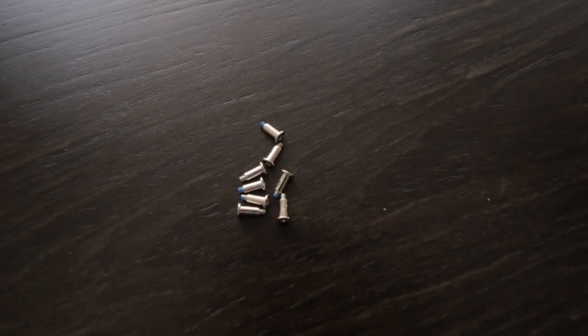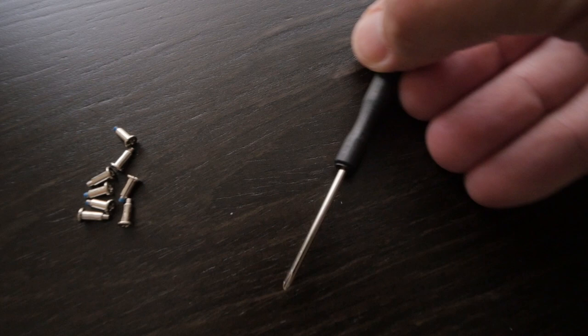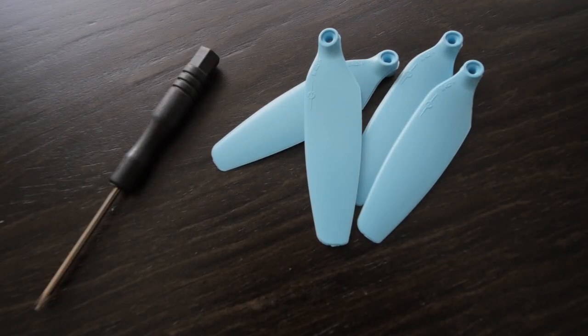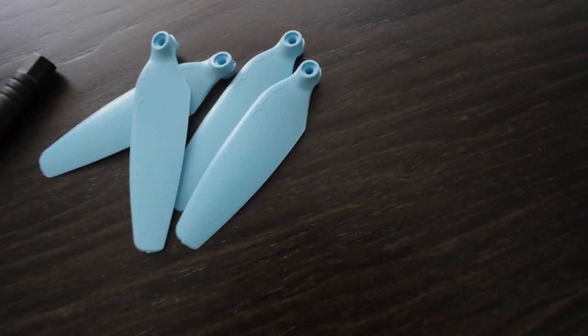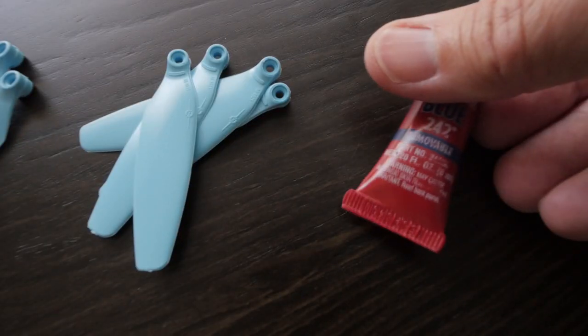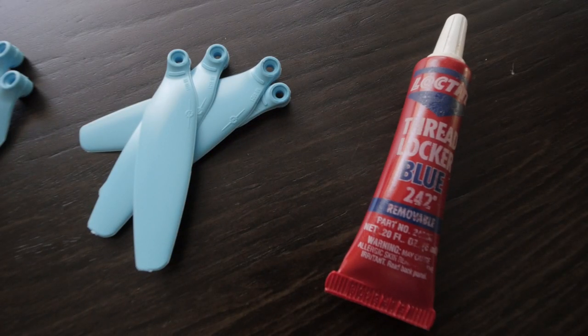You do need a few things, and many of these will come in the kit that you buy. You're going to need screws first of all, because that's what holds the propellers in place. You're going to need a screwdriver — many kits come with one that fits, but if not, a small Phillips head like the kind you'd find in a glasses repair kit will work totally fine. You also need the propellers, which come in two different directions: normal and reverse.